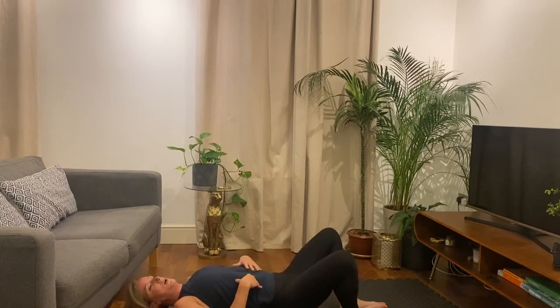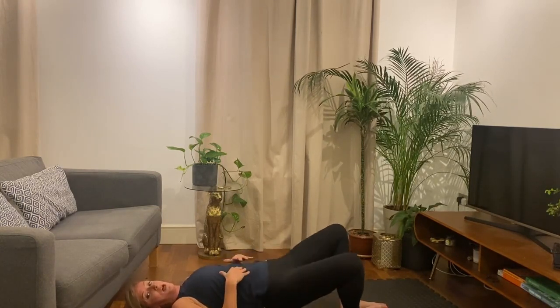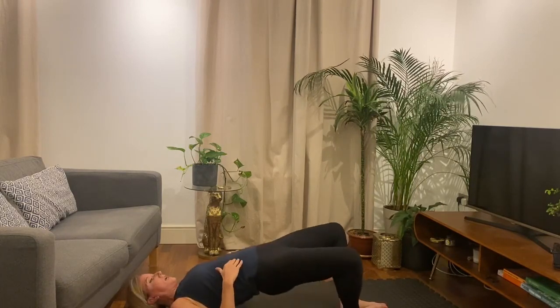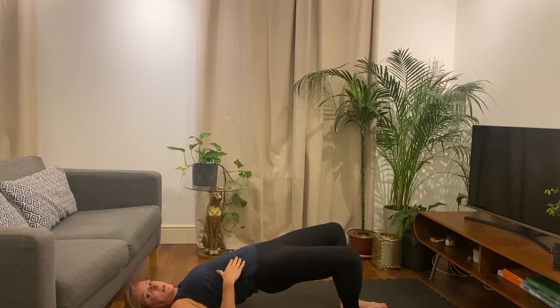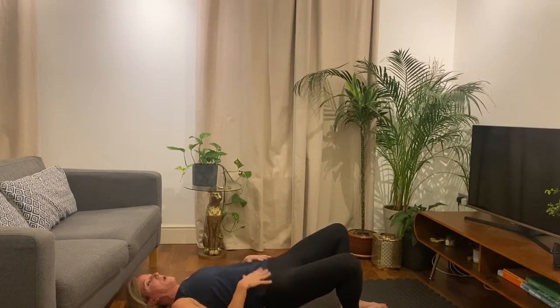Back to reps. About 20 more seconds, then we're back to the Bulgarian split squats. So then we've done one round — we've got two to go. Okay, and lift and hold and squeeze — 10 seconds. Really squeeze hard. Squeeze, squeeze, squeeze. Three, two, one. And rest.